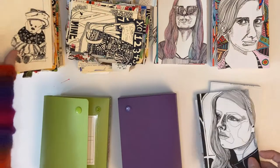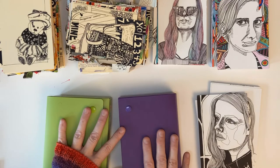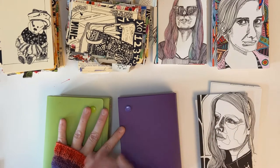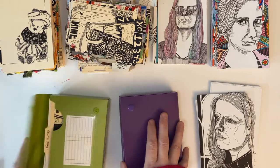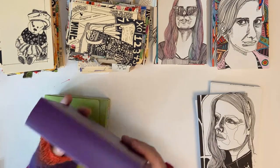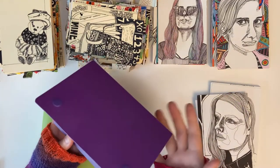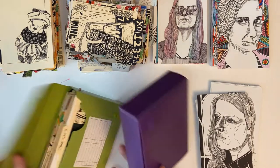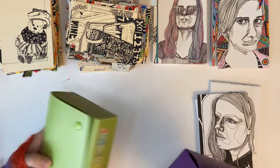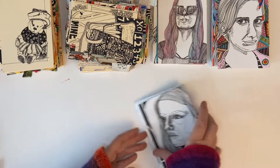I wanted to do a flip-through. I have a bunch of years here, and I'm not going to start with the oldest — I'm going to start with the newest, on the theory that you might not stick with it to the end. I wanted to show these simple plastic boxes; they're inexpensive and you can get them at an office store or Amazon. I tend to keep my cards in these during the challenge, and in some years they stay in these afterwards.